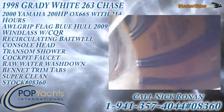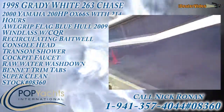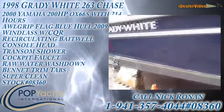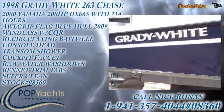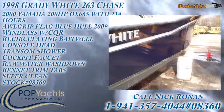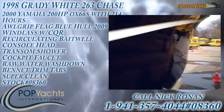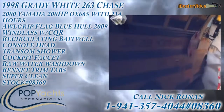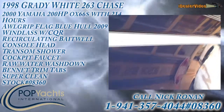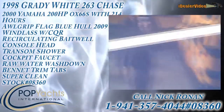It's a 1998 Grady White 263 Chase with a beautiful all-grip flag blue hull. This is a really striking boat — just great color with that nice white stripe on it. The hull looks absolutely immaculate all around. That's just the reflection of the bus next to it. Pretty incredible.